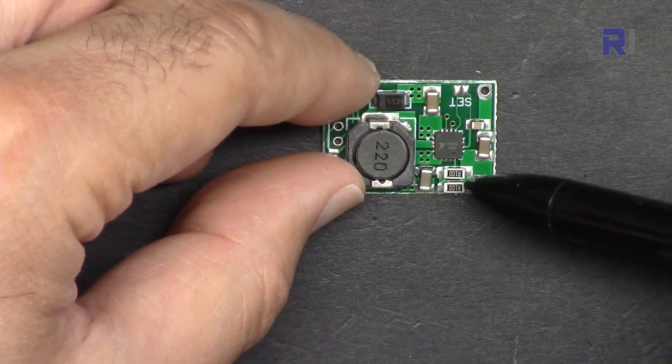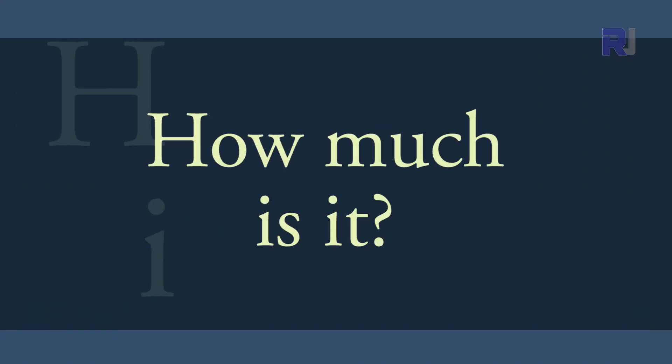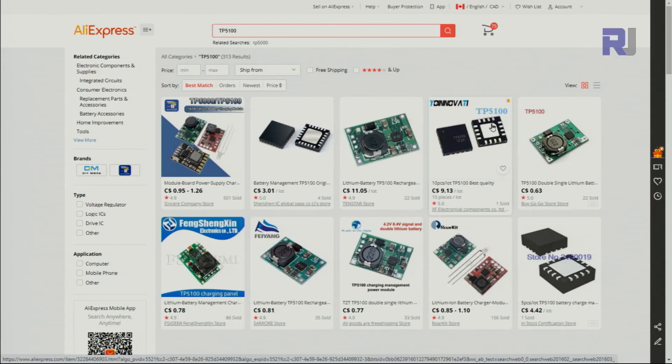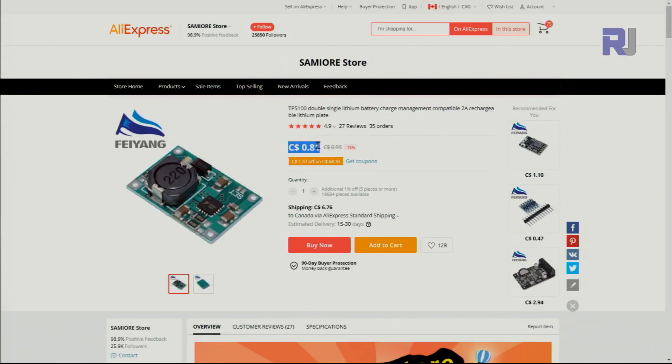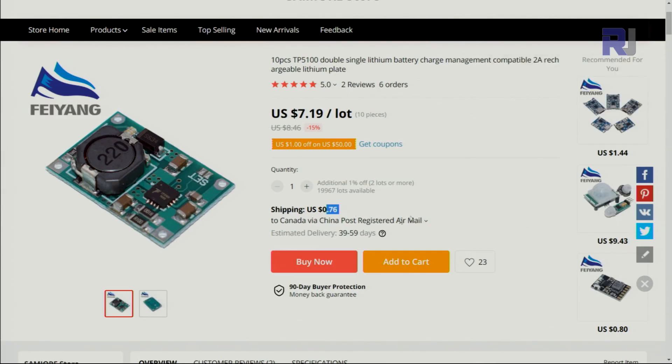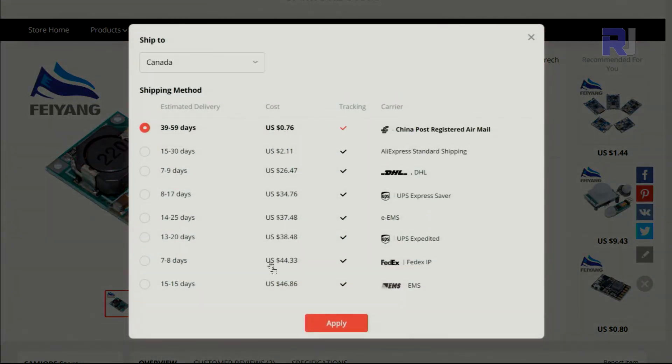This module is sold with a preset value of 2 amperes. It has resistors — these two resistors are in parallel and by changing them you can reduce the current. If you go on AliExpress and search TP5100, you'll find these modules available in black, green, or red. Prices vary: for example 10 pieces for $10 or less, with individual units around 60–70 cents US, though shipping can be $6.76 with delivery in 30–90 business days.